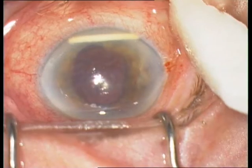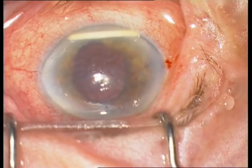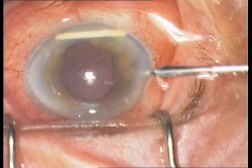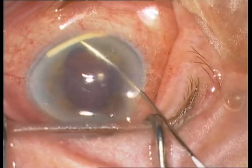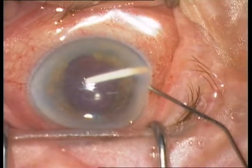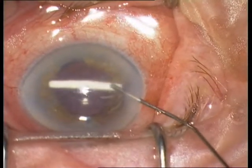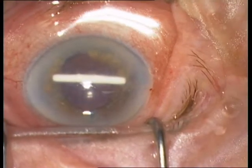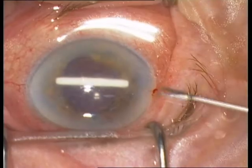The diagnosis is the migration of the Ozurdex implant into the anterior chamber. Remember that an iris claw lens is implanted and that the lens capsule is not present. There is no lens capsule in this eye. The next step is the removal of the implant.